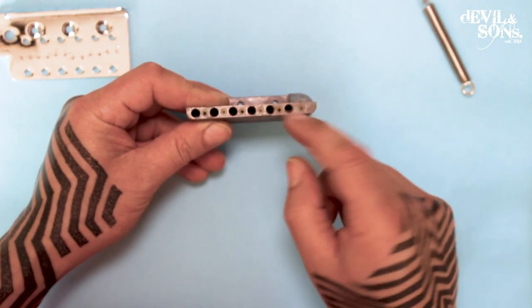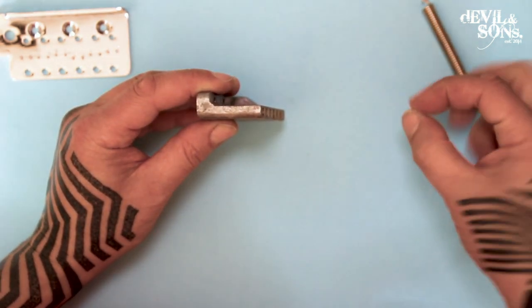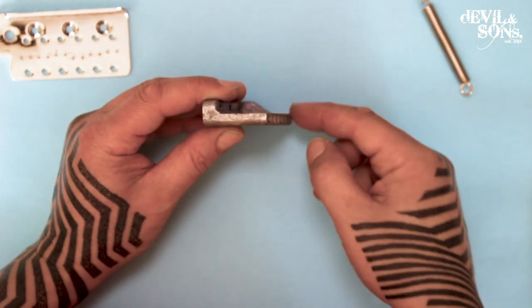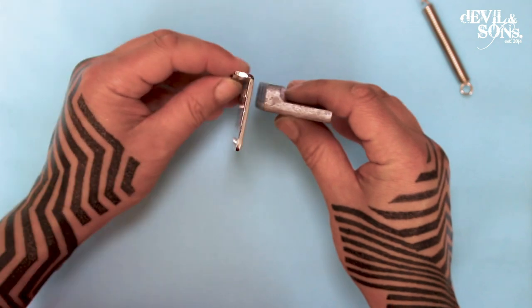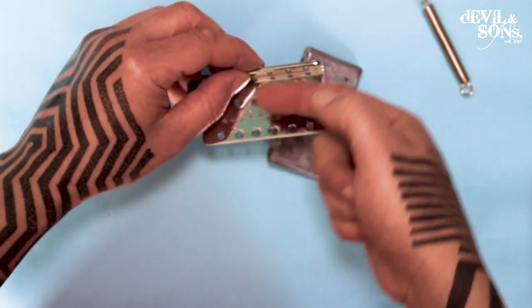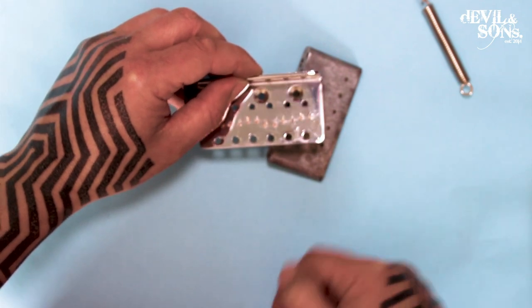Some of the holes are where the guitar string actually goes through. The string will thread in through here with a ball end at the back, the ball end will catch in here to hold it in place. The string will come through the top of the bridge, then straight along the body of the guitar, along the neck and to the nut.